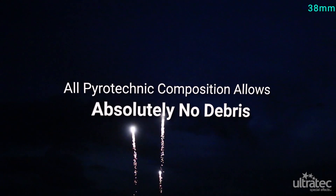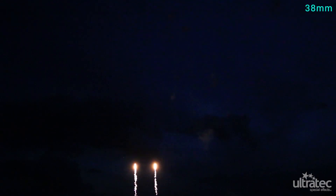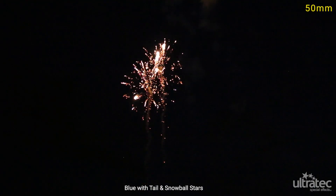Using our newly developed clean skybursts made with all pyrotechnic composition guarantees no debris or fallout during lift and the break. This technical breakthrough will allow clean skybursts to be used in some new and creative ways, never before possible.